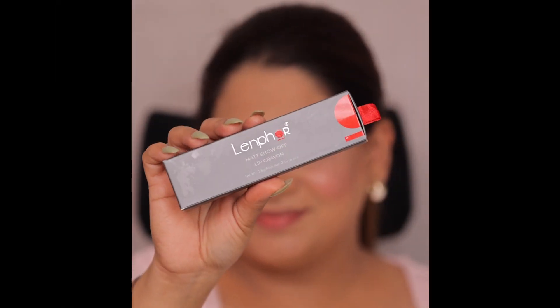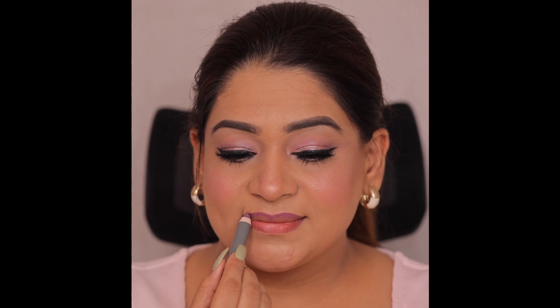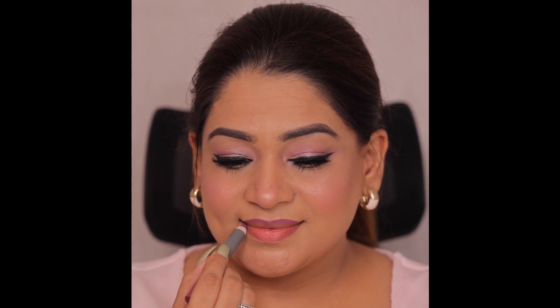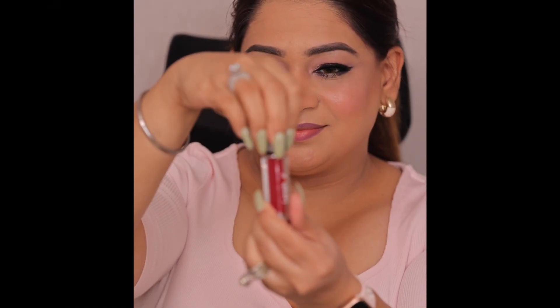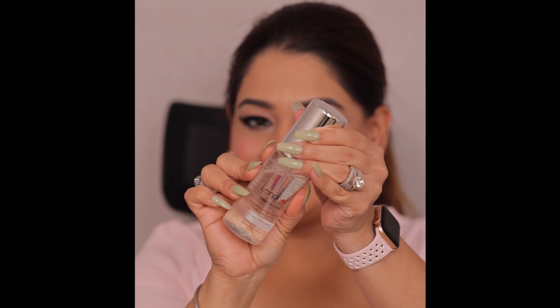How beautiful the look came out, guys — very minimal products used and a very good output. Now I am using a purple color Pout lip liner for outlining, followed by a Lenfor lipstick in wine color, number 06. I have blended it well and used a lighter tone in the center for a beautiful effect.